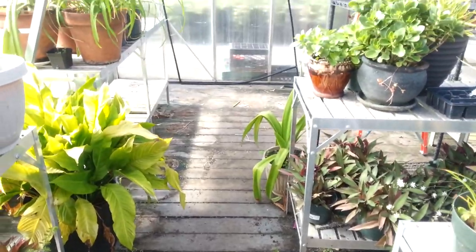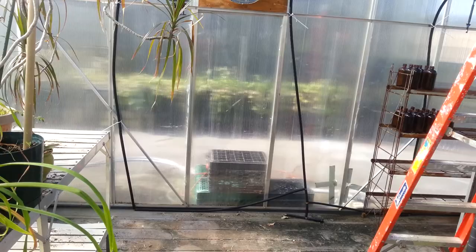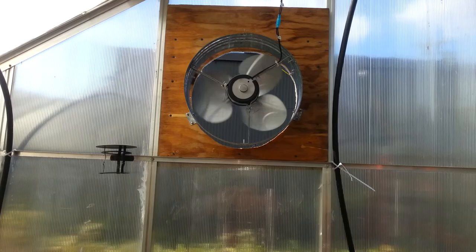I've just installed my gable fan for the greenhouse and it took quite a bit of work, but now it's finally working. I had to install a support system for the gable fan to attach onto.